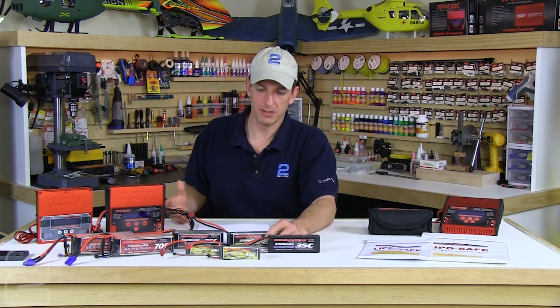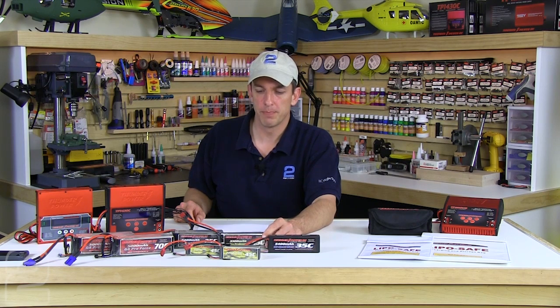The easiest way to achieve storage voltage is to simply use the battery. A typical ESC cuts off at about 3.2 volts per cell, which is the average. So run it down to ESC cutoff at around 3.2V, then charge it up to storage voltage — 3.8 to 3.85 volts per cell. Depending on your charger, it may offer a dedicated storage setting that handles this automatically, or it may only be able to charge up to storage, in which case you use its discharge function and set the cutoff to 3.85V per cell.